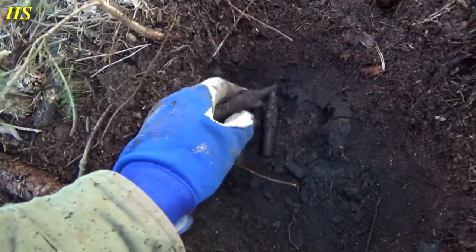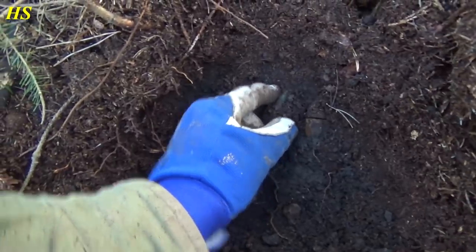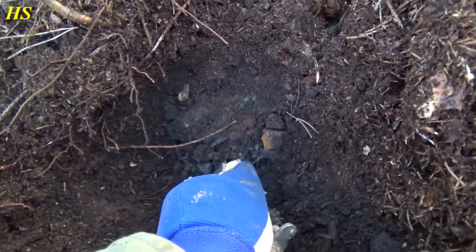Wow, look at this. Some of them are pretty rusty, but some of them — look at this one — you can still see the color right there. There are more of them underneath. Let me grab my knife and try to take these out. Amazing! Look at all the primers. Three more — and I see another one right there. Maybe a couple more.